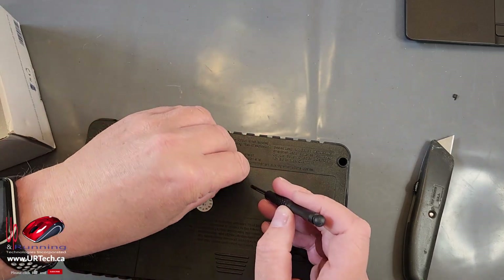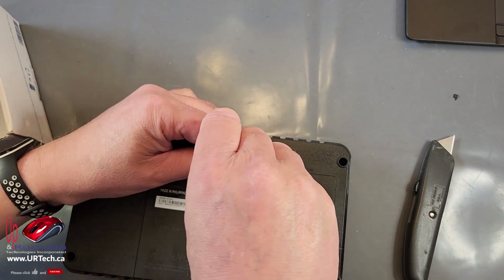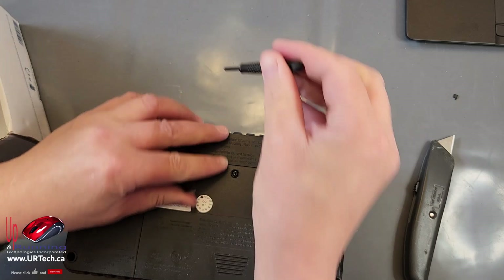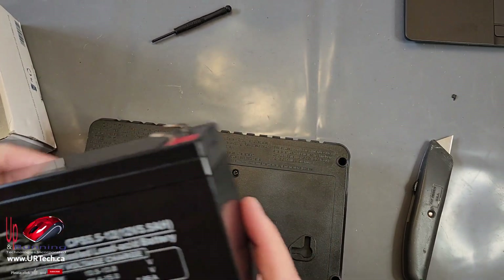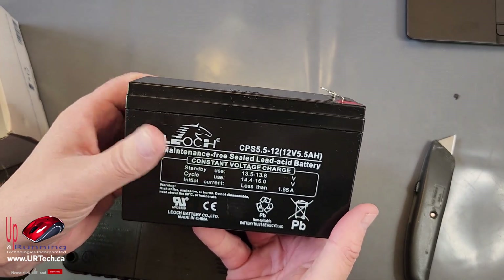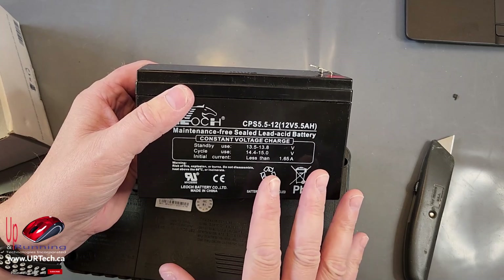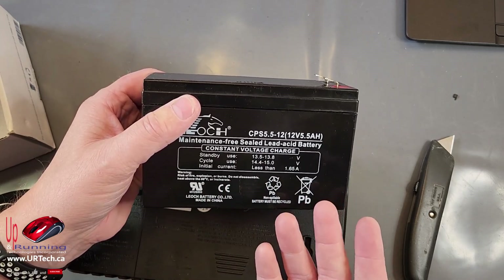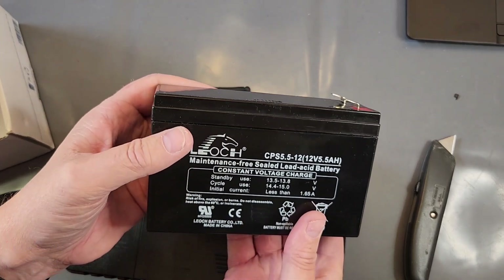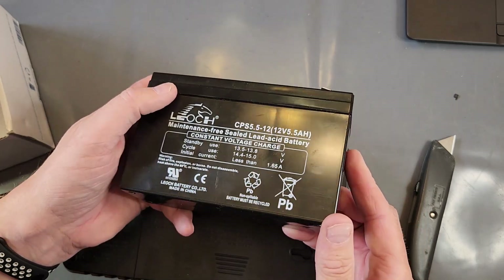Two things are left before you declare victory. First, you've got to charge this thing, which will take a few hours for sure, possibly overnight. Second, what to do with the old battery — please don't throw it out. They're really bad for the environment and they're valuable. I'm going to take mine to my office where it gets recycled. In your case, you can take it to Home Depot or one of a hundred other places that takes them for recycling.